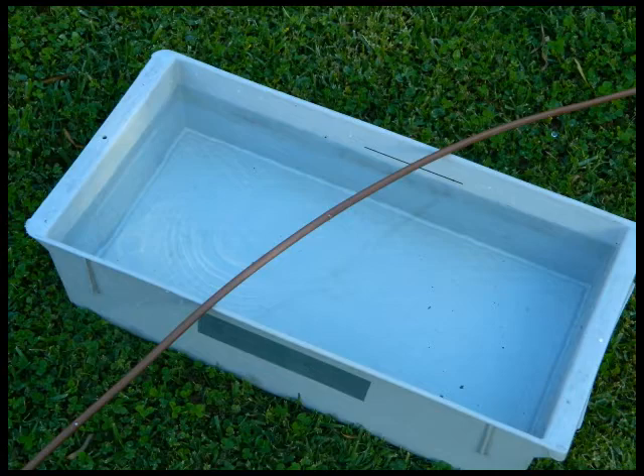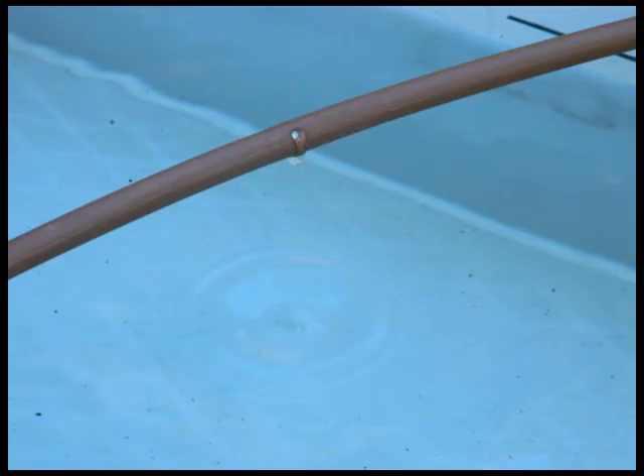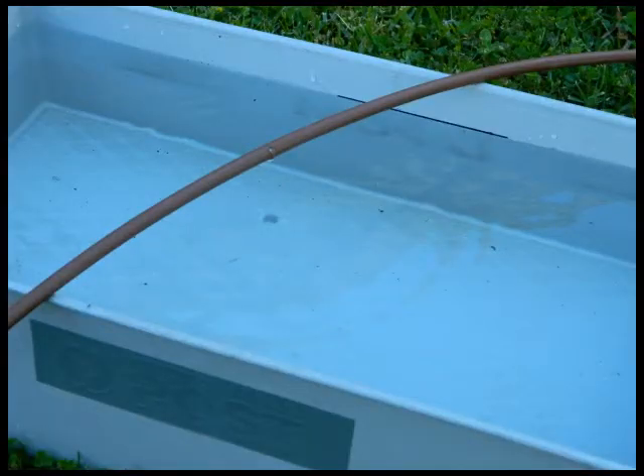How to use the evaporator: Check the water level in the evaporator at sunset each day. If the water level is below the level line, start irrigating. Stop irrigating when the water level reaches the level line. If the garden requires less frequent watering, you may choose not to irrigate on certain days.